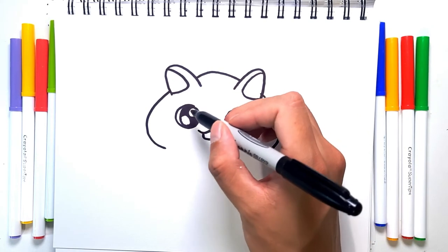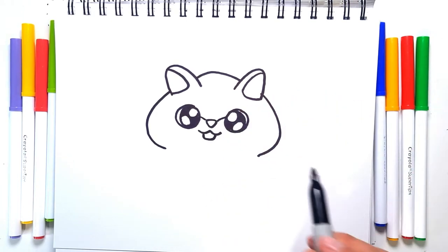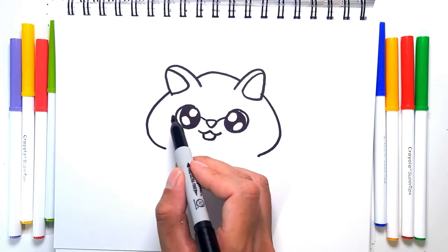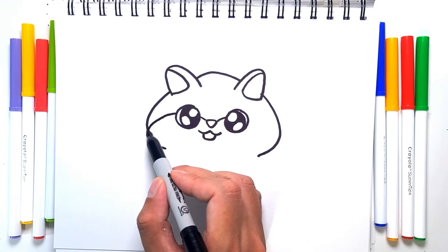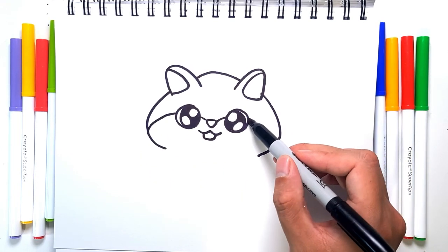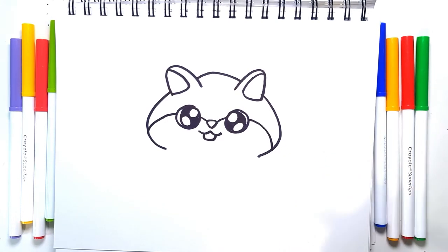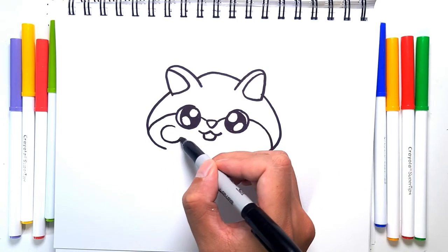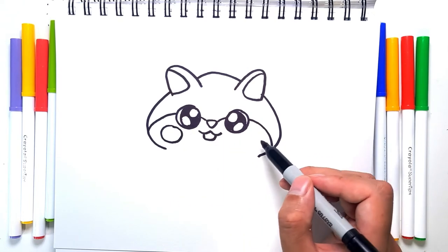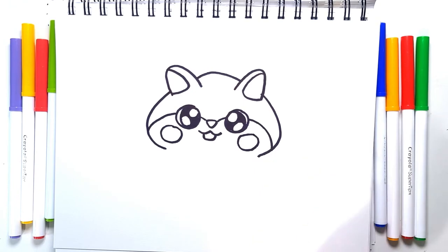For the cheeks, let's add in the design. We're going to connect the eyes to the tip of the nose like so, and then we're going to continue the line behind the eye — on this side and this side. With that done, let's add in two big blush marks on either side.